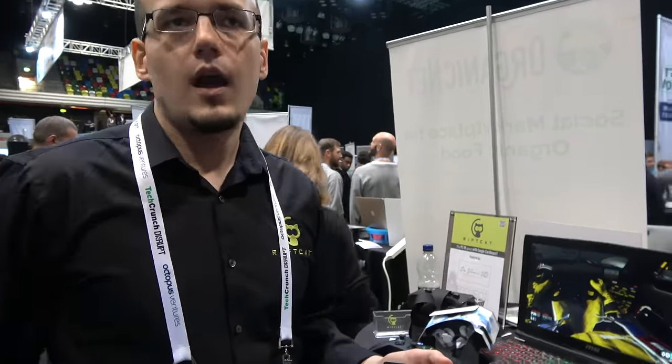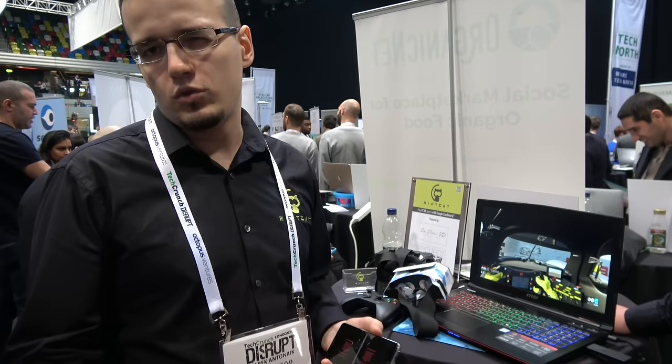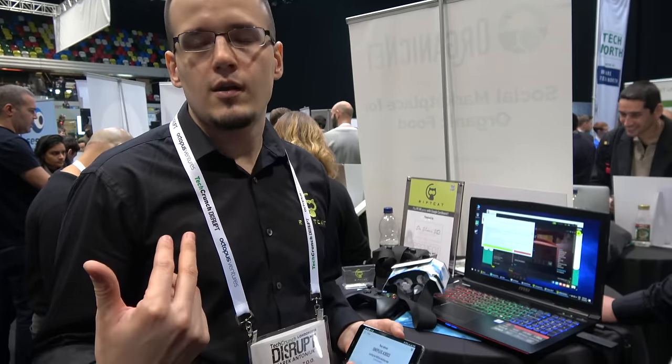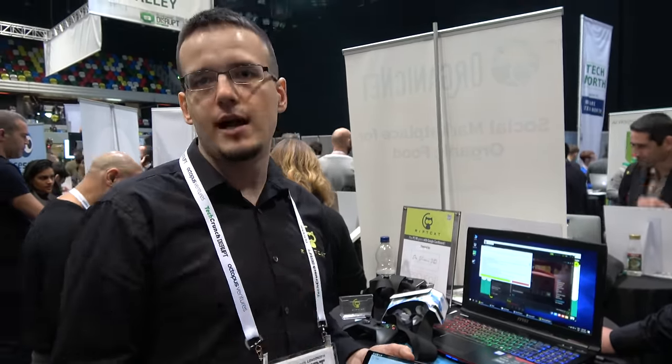Is it in a forum? We communicate with them through social media like Facebook, Twitter, etc. We also communicate through Reddit. We have our own development blog where we describe the patches and they comment. They send us email. We have an active help desk where we leave no one without response — usually responding within 24 hours to help you set everything up.